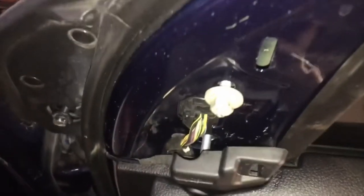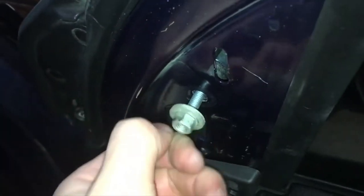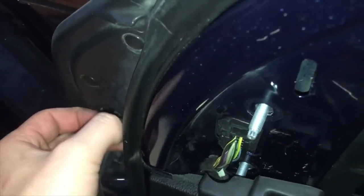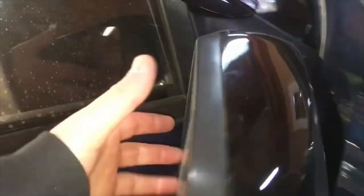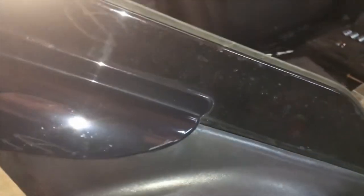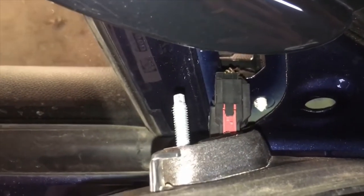Now take the rest off and the mirror is ready to come off. Remove this one here and then this one here — you don't have to worry, the mirror is hooked in so it won't fall off. Then go to the other side. Lift up from the bottom and towards the top. If you have a rain guard it's pretty easy to get it around there. Then unplug it and it'll come all the way off.